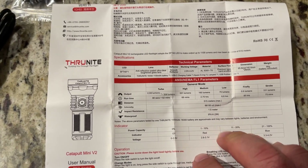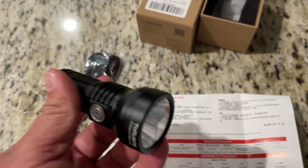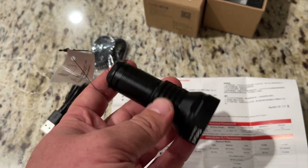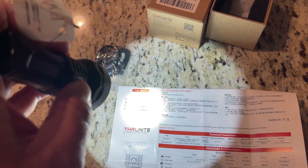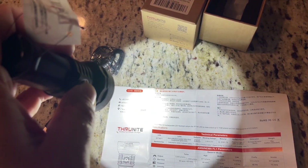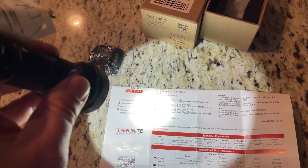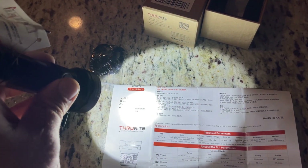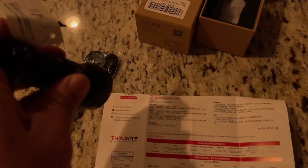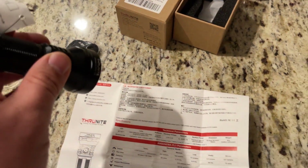Overall it's a pretty solid built light. This company makes decent flashlights — they're definitely cost effective for what you get, and it's fully rechargeable so you don't have to replace batteries. Let's try it out. This is the first setting, second setting, third setting, and then there's the turbo mode. Let's go outside and see how well it works.